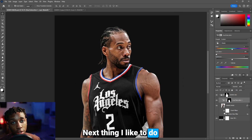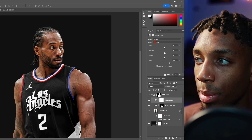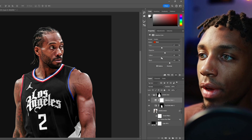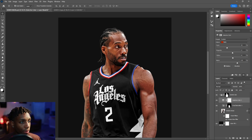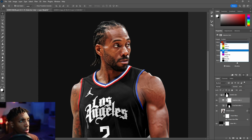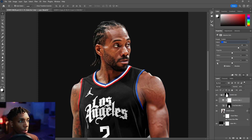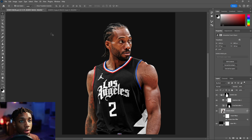Next, add a Selective Color adjustment layer. Start on reds for the skin tones — a favorite technique is dropping down the blacks on the skin tone, which gives it a sun-kissed, pushed look. Adjust the magenta to make the skin a little more red, contrasty but still realistic with a warm feel. Then go to blues and shift the cyan a little more so the blue pops out.